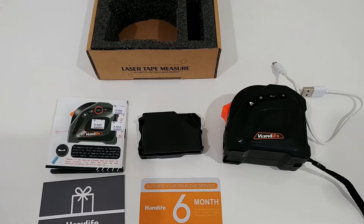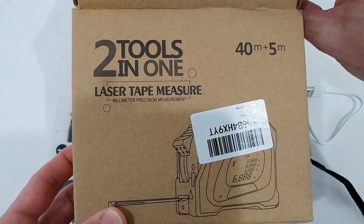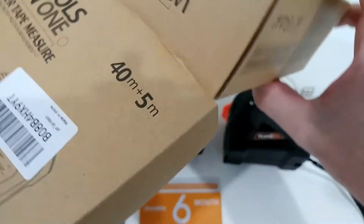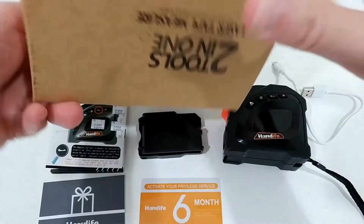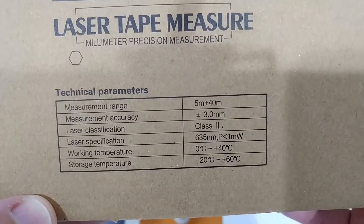I'm going to show you what you can do with this thing. There are some good things and some bad things as well, so stay tuned till the very end of the video. That's the box you get it in — not much on it. Two tools in one: laser tape, 40 meters with the laser, 5 meters with the measure tape. There are some technical parameters here about the laser and these things.